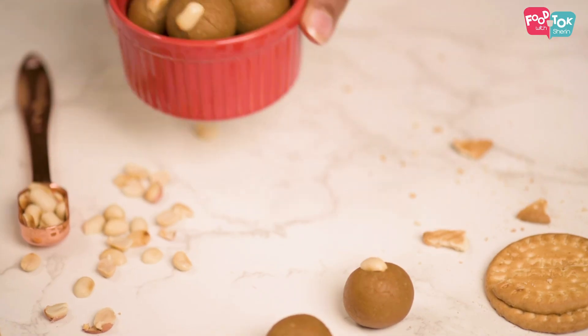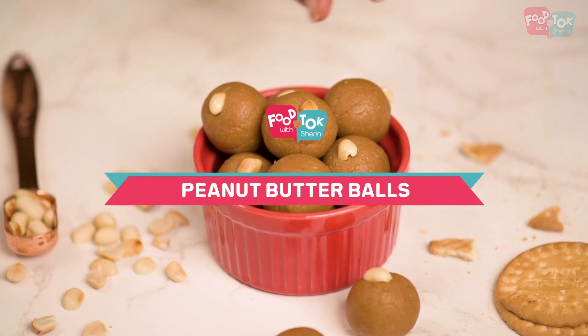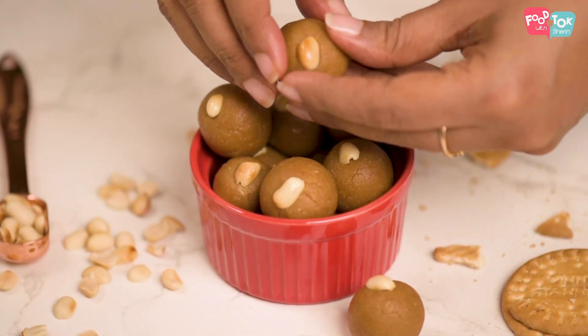Welcome to Food Talk with Shiv. The recipe I'm sharing with you today is something you can put together very quickly if you have a sudden craving for sweets, and if you like peanuts then I'm pretty sure you'll like this as well. It is really easy to make, so simple that there's nothing that can go wrong with this. This is another recipe that I found in my mom's cookbook. Since the ingredients were readily available I tried it out and we all liked it, so I thought I should share this with you as well.